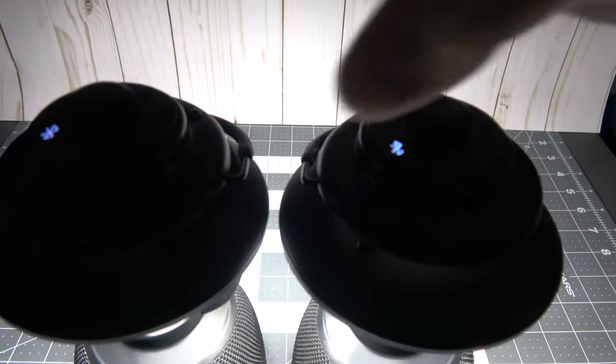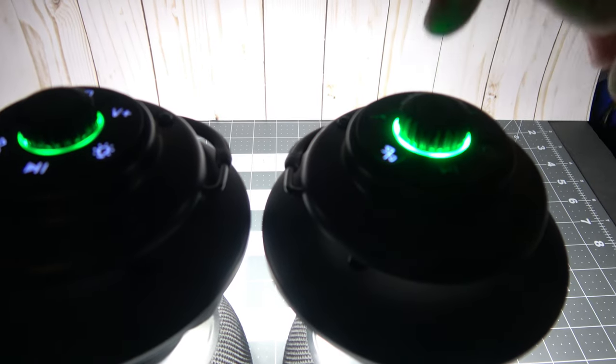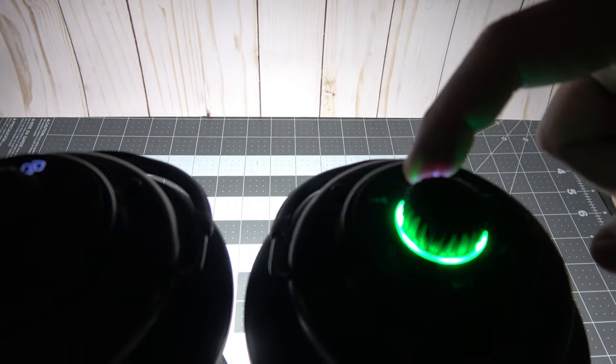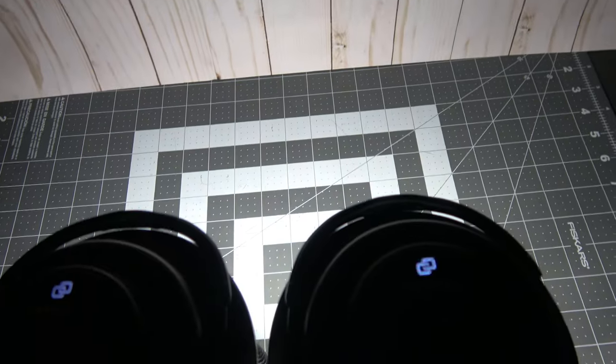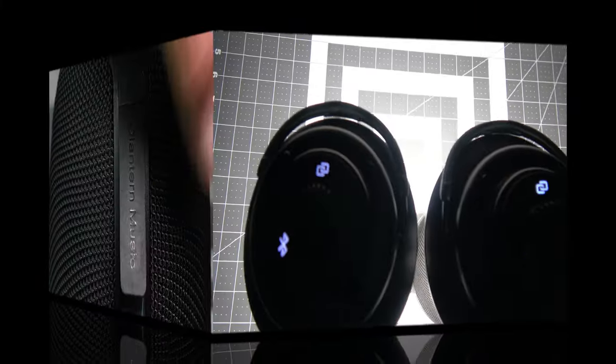Now moving along to linking. You can link multiple O-Lanterns together by holding down the interconnection button on your primary device to start broadcasting, and then hold down the interconnection button on your secondary device to start pairing. Once the primary device finds the second O-Lantern signal, the devices will automatically pair. You can link over 100 lanterns together according to the manual.